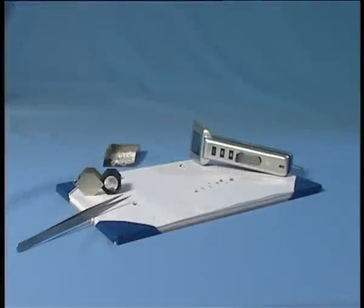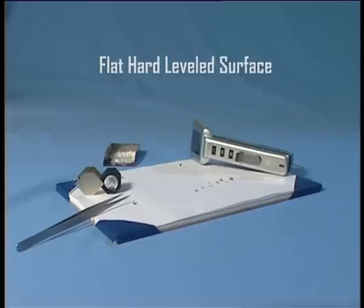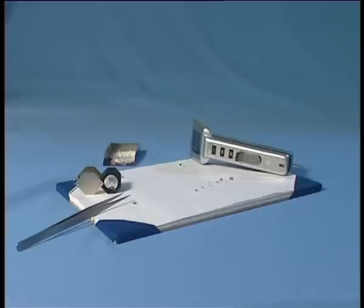To make sure you get the most accurate results, you have to work on a flat, hard and level surface. It is easier to operate the Vibe while sitting down comfortably. Strictly follow the directions and you will get excellent accuracy.